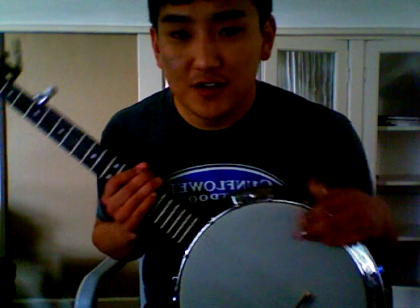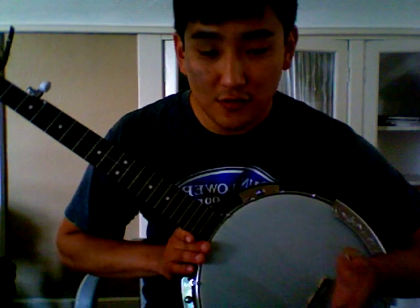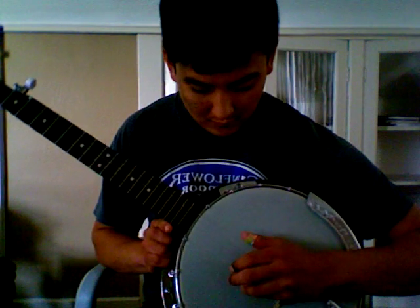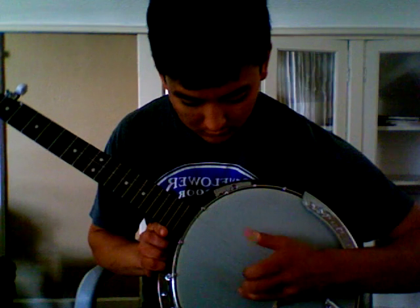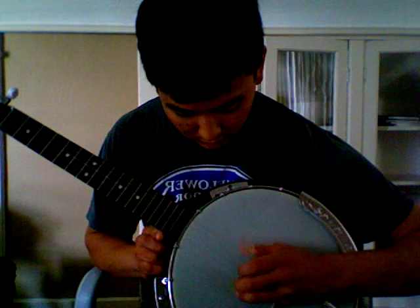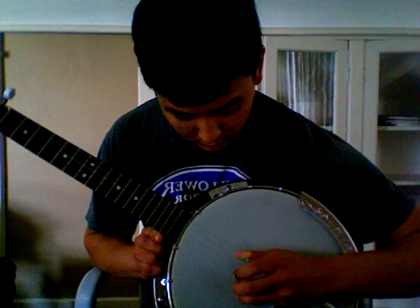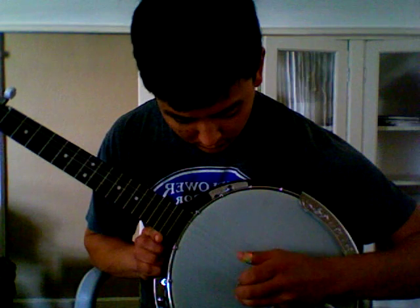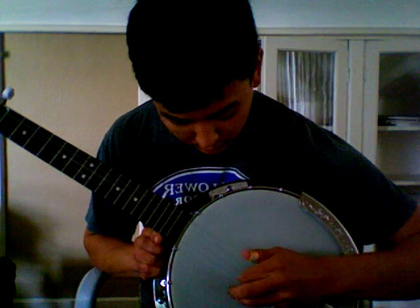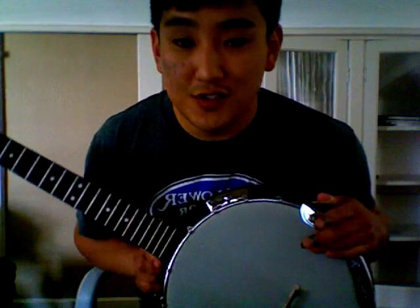The plucking pattern is relatively simple and is repeated throughout the video. I'll give you a slow demonstration if you can't see the actual strings on my banjo. And that's really all there is to it.